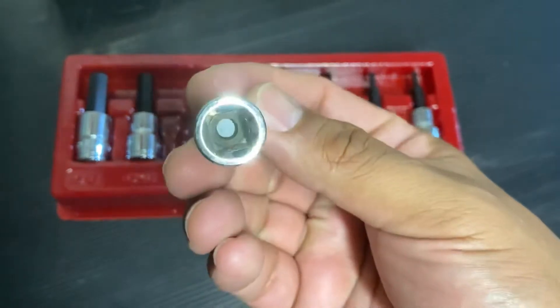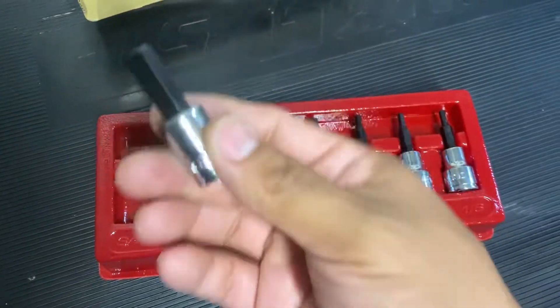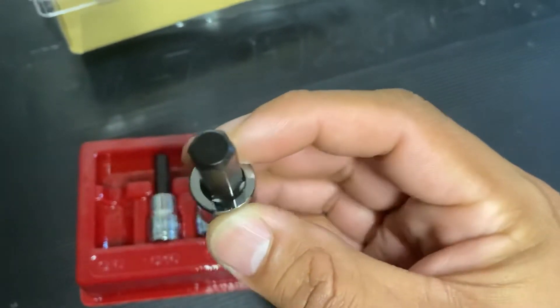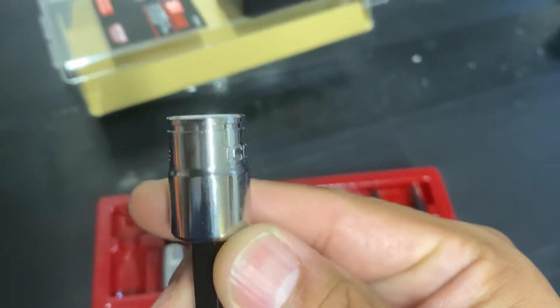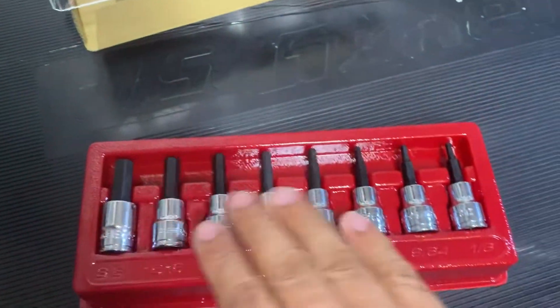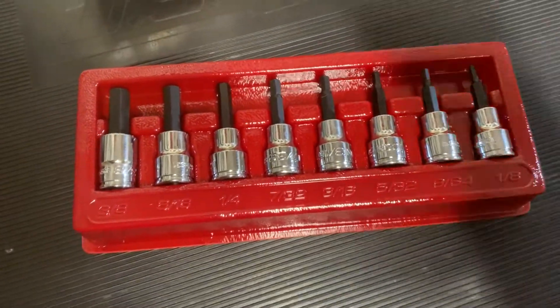But yeah, just a quick unboxing. There's a nice coat of oil on them, so for sure they're not going to rust out by the time you open it. I'm going to have these alongside some Gear Wrench, but again, this is what it is. Until next time, see you guys.